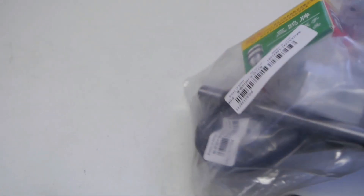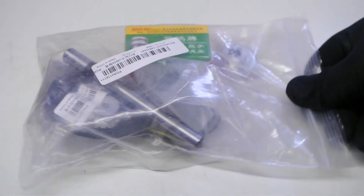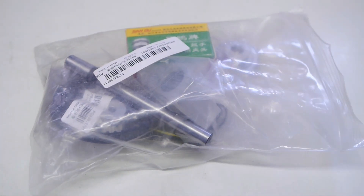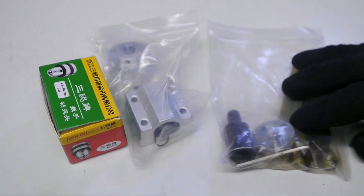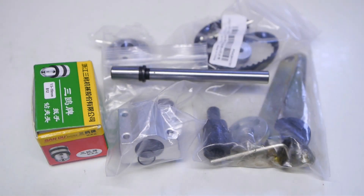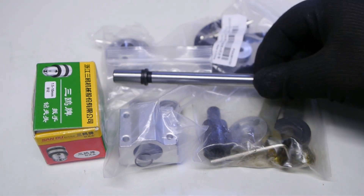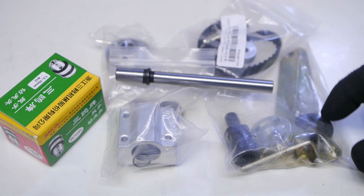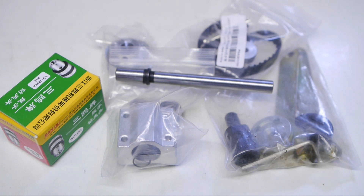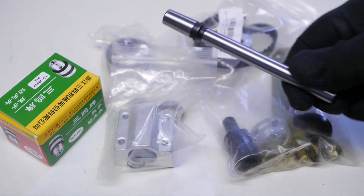Luckily when I ordered the bearings I also bought this — it was on sale, like 50% off, and I guess I got targeted. I didn't even know I needed this, so you can call this an impulse buy. It's a little spindle with on one side a drill chuck and on the other side a saw blade arbor. Let me quickly put this together.